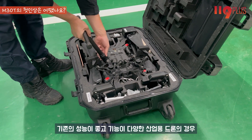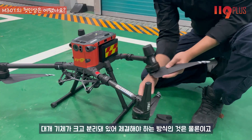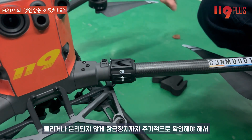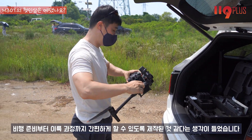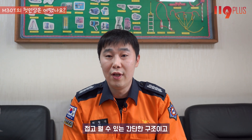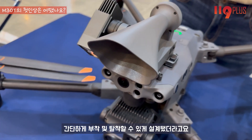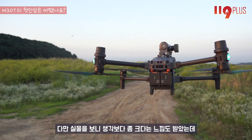기존의 성능이 좋고 기능이 다양한 산업용 드론의 경우 대개 기체가 크고 분리되어 있어 체결해야 하는 방식은 물론이고 잠금장치까지 추가적으로 확인하여 준비하는 데 시간이 오래 걸렸는데, 이번 장비는 비행 준비부터 이륙 과정까지 간편하게 할 수 있도록 제작된 것 같습니다. 짐벌도 일체형에 프롭까지 부착된 상태로 접고 펼 수 있는 간단한 구조이고, 스피커와 서치라이트도 간단하게 부착 및 탈착할 수 있게 설계되었습니다.